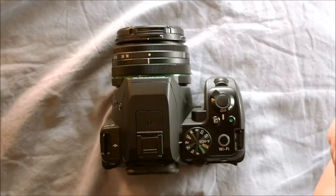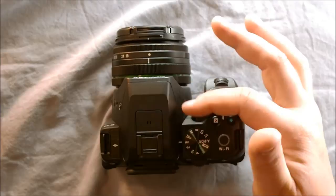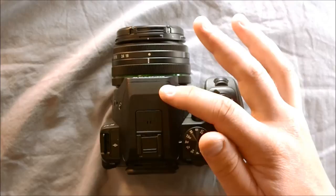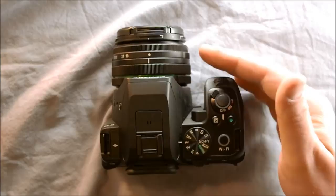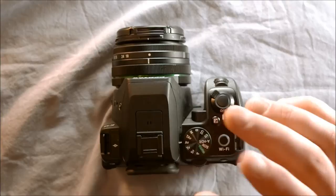It has a pentaprism in the housing instead of a pentamirror. Some other makers' entry-level cameras use a pentamirror, which is basically just some mirrors that direct the image from the reflex mirror up to the eyepiece. Mirrors do not retain as much light, so having a pentaprism makes the image in the viewfinder brighter. It does add a little bit of weight, but it improves your ability to use the optical viewfinder because the image coming through is brighter, sharper, and more accurate, and it's easier to see what's actually in focus.